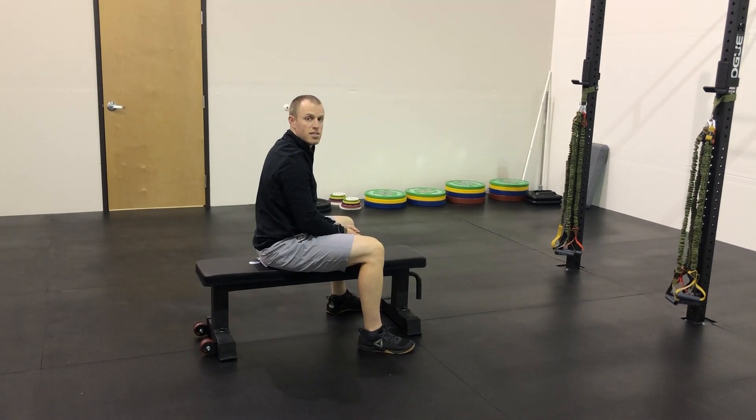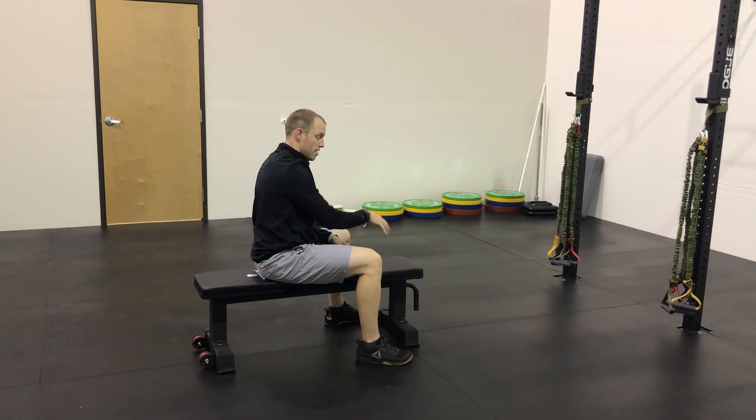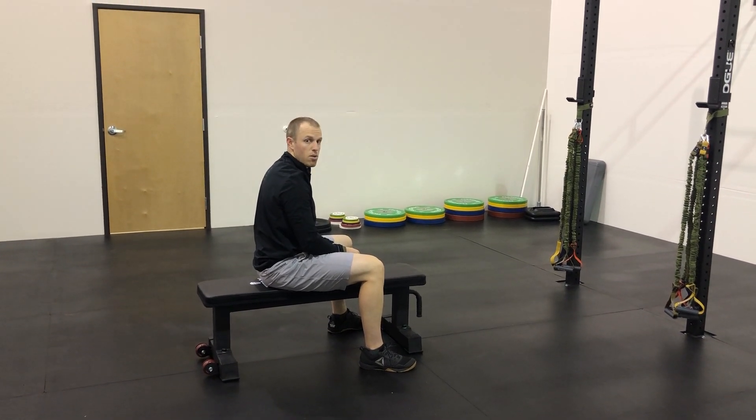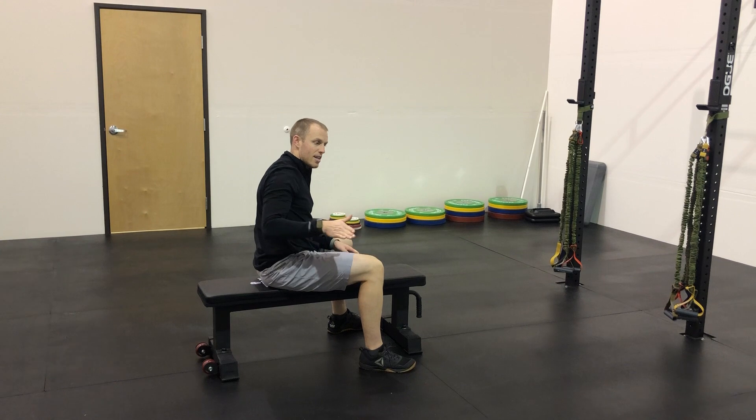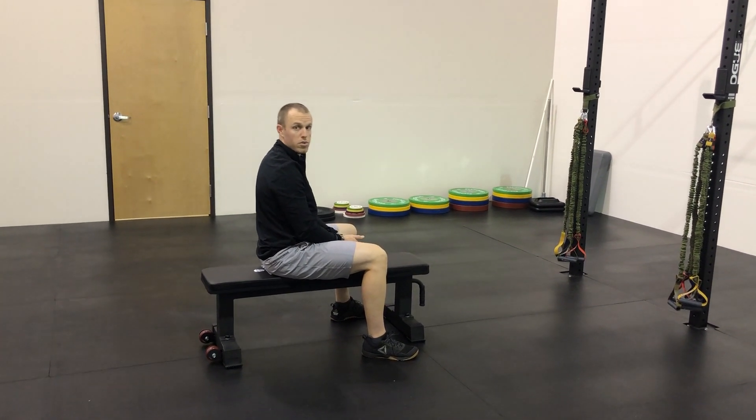This is the prone shoulder flexion test. It's looking at strength at end range shoulder flexion. We're going to lay face down on this bench and lift our arms up to the front, trying to get a nice straight line between our back and our shoulders and keeping our elbows straight.